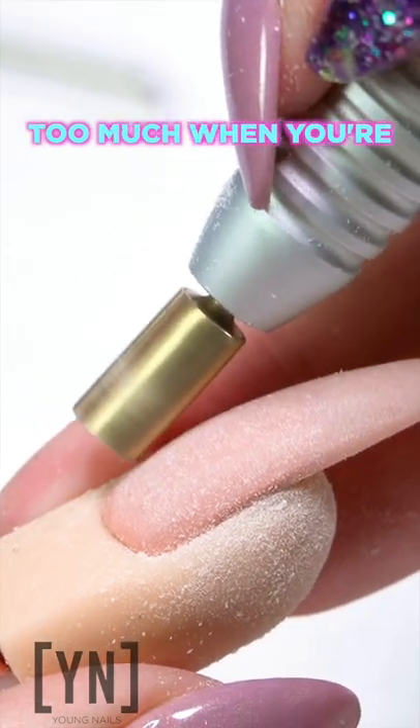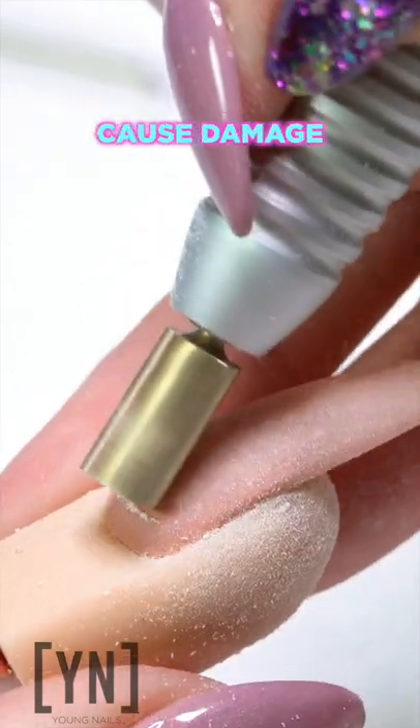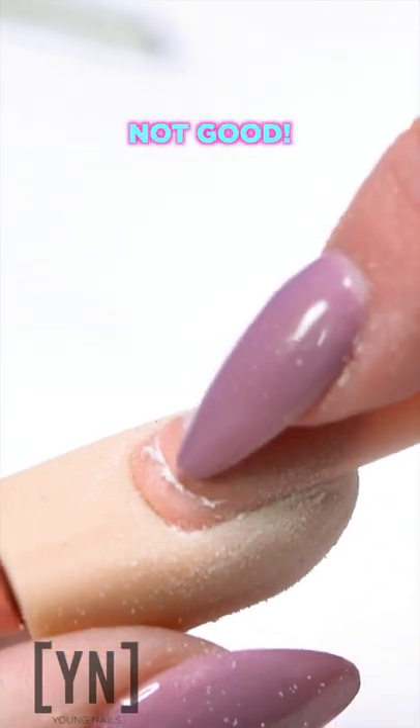Do not angle your bit too much when you're going in to follow the nail. You're going to cause damage into the nail like this. Not good.